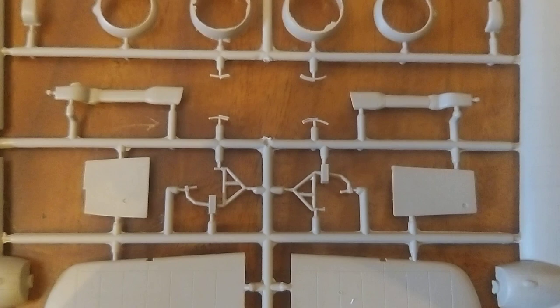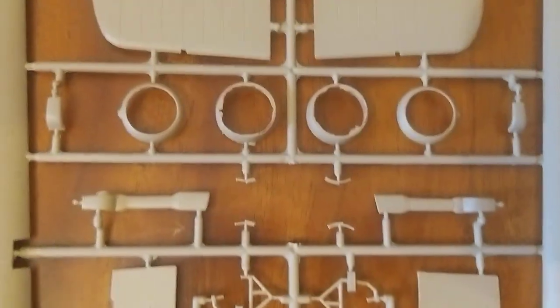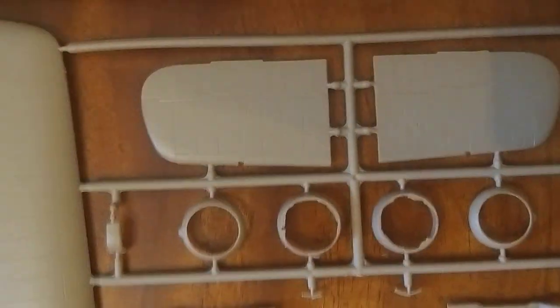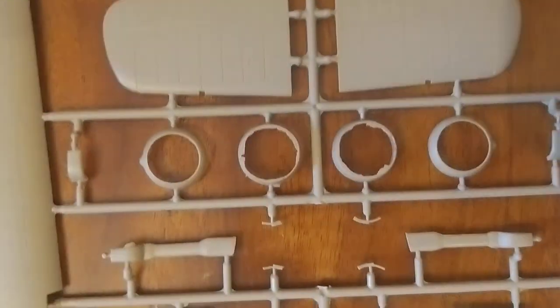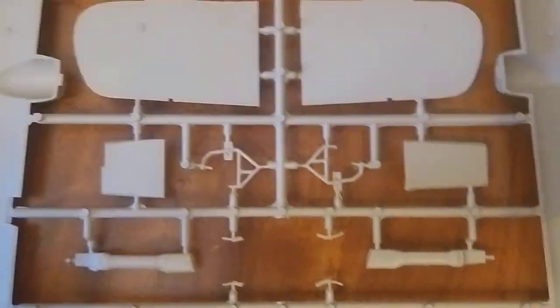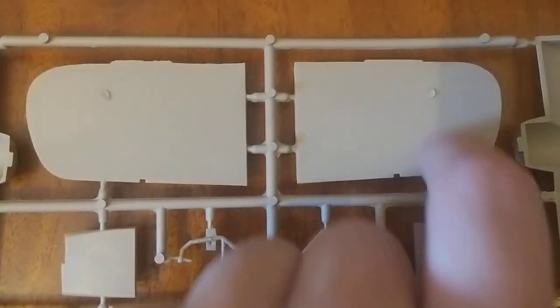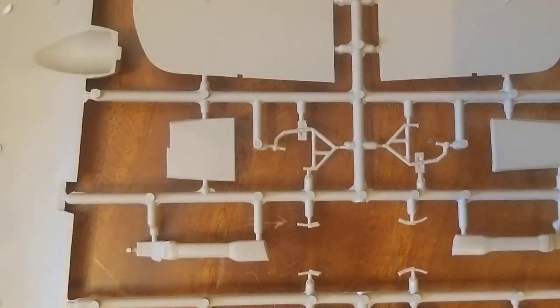Landing gear on another sprue. Camera not focused — refocused. So quite a bit of work in this kit — there's quite a bit of flash. The other side has more of the air intakes or exhausts. And here's what I was saying earlier — it's got ejector pin marks as well. This kit has a lot of work to do on it before assembly.